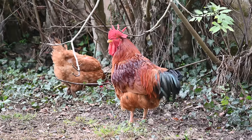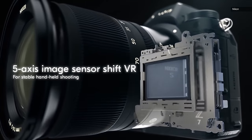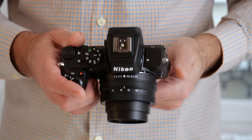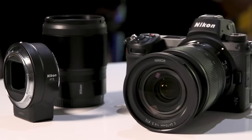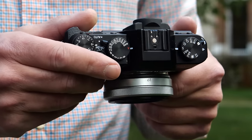Like its competition, the Z50 lacks the in-body stabilization available on the Z6 and Z7. Luckily, the first two lenses released with it — the 16-50mm and 50-250mm — are both stabilized. There are no other APS-C primes though, so Nikon needs to develop some soon to keep up with rivals.